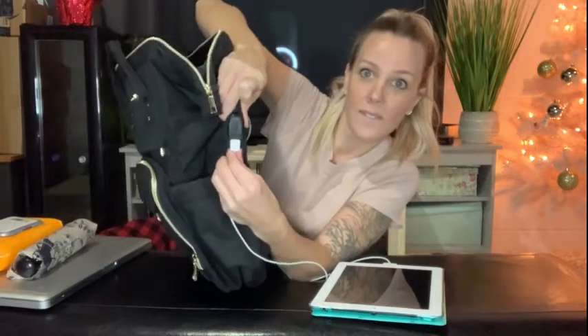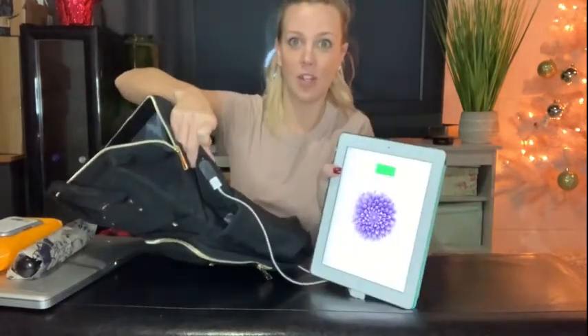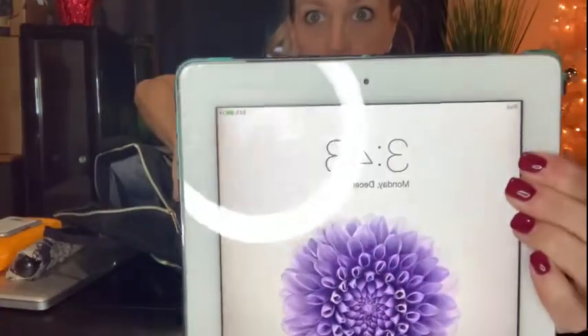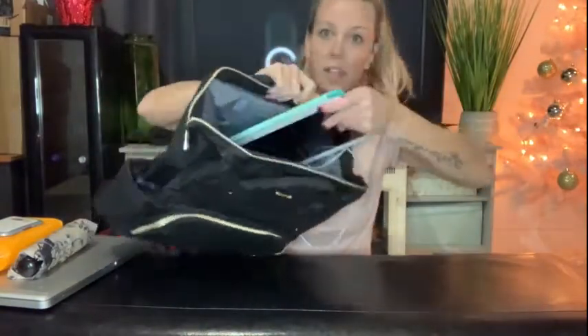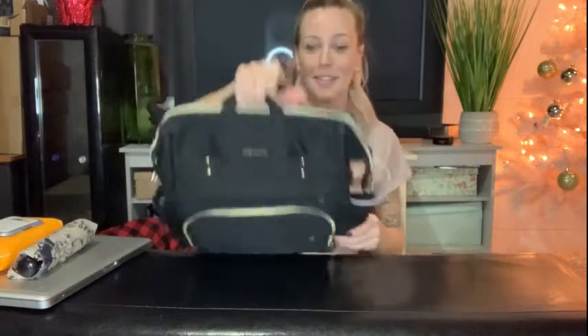You take something like your iPad that needs charging and plug it right into the USB port on the side — and now you're charging. You can see it's actually charging right there. You can simply stick the device into the side pocket and you're good to go, without having to do anything else. I love this about the bag.